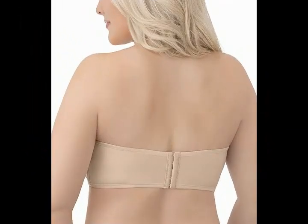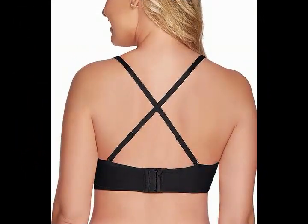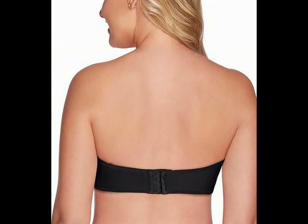Removable, back adjustable straps convert 5 ways to traditional, halter, criss-cross, one shoulder, and strapless. Item care: Hand wash cold, colors separately, only non-chlorine bleach when needed, drip dry, do not iron.